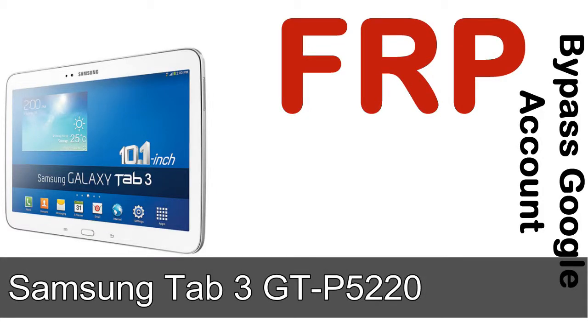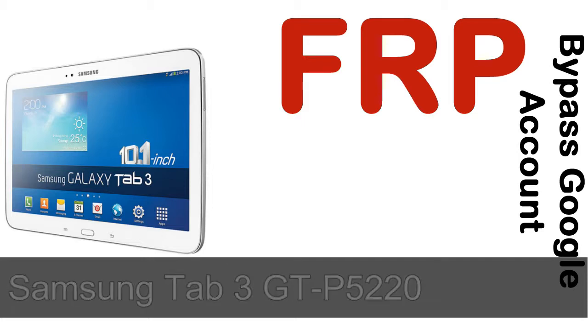Hi guys, Daniel here, welcome to SID HADAC YouTube channel. Take a look at this complete video. I'll talk to you about how to unlock a Samsung device FRP lock protection.